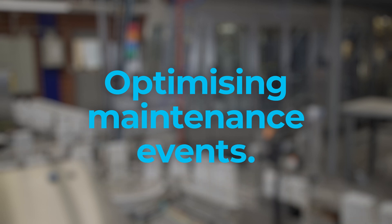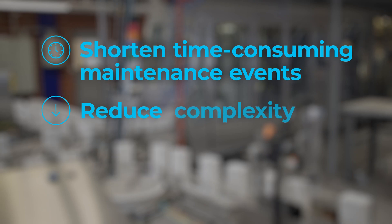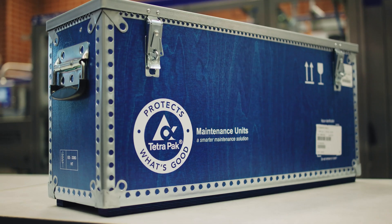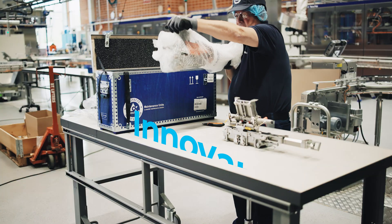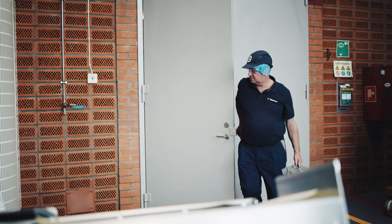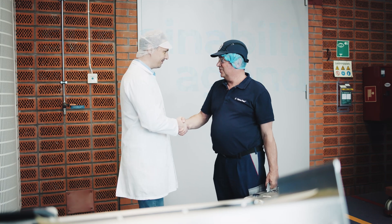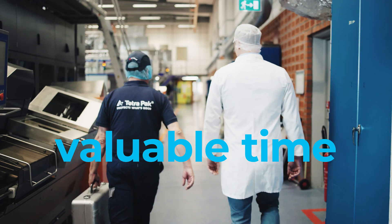Have you ever wanted to optimize your daily operations? A maintenance unit from Tetra Pak Services is an effective way to keep machine downtime and costs at a minimum. It is an innovative product that consists of a mix of new and refurbished parts that come pre-assembled to form a key function in a Tetra Pak machine. By reusing parts from returned units, we contribute to our own and customers' sustainability agenda while also keeping costs down. By pre-assembling the units, we also save our customers valuable time and help them get their production up and running much faster.